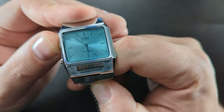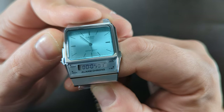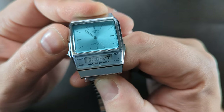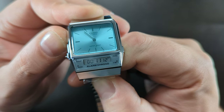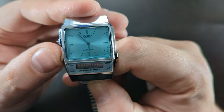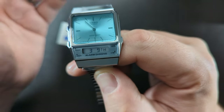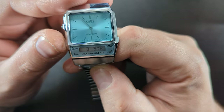We've got a stopwatch — press up here to start it, the same button to stop it, and then hold the bottom button to reset it back to zero. So: start it, stop it, hold to reset — there's your stopwatch. It's very limited in functions compared to a lot of Casios out there. It's literally just the stopwatch and the Annie Digi display with date.